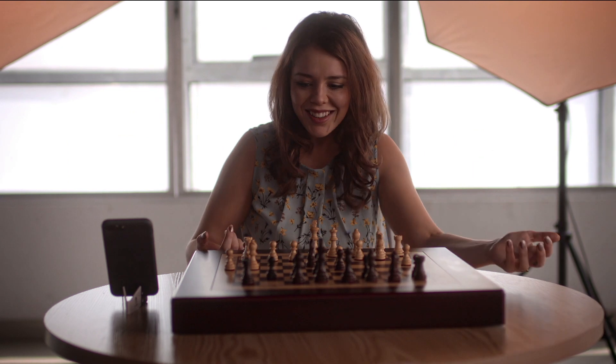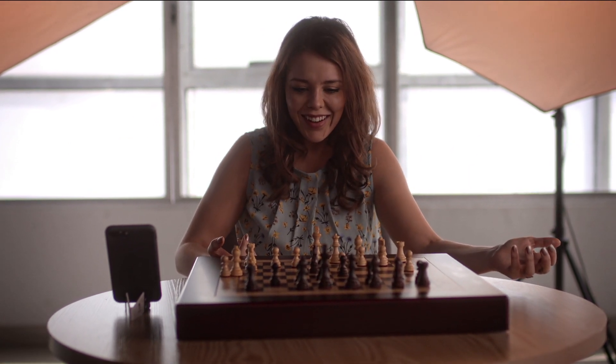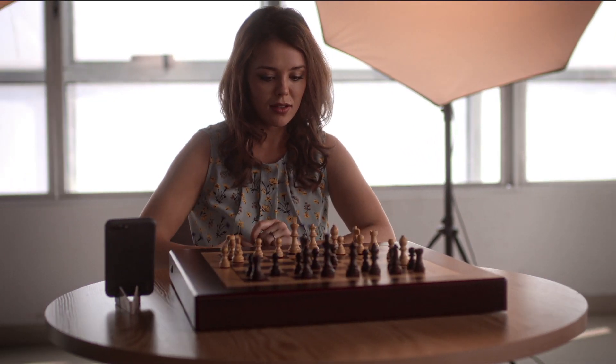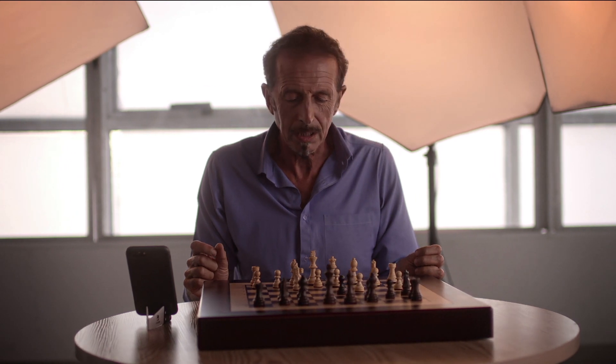Oh my god. How does it work? Who do you usually play chess with? Now mostly I just play with friends. Sometimes I'd like to teach my grandchildren.